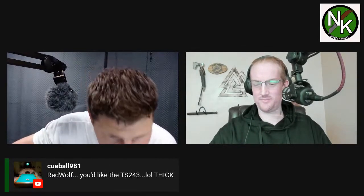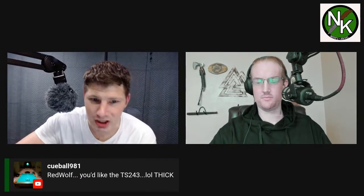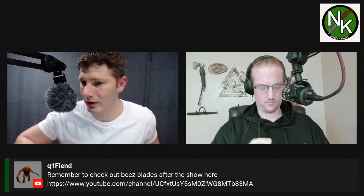What's up B's Blades — shout out to B's Blades, go check his channel out. Red Wolf, you'd like the TS-243 — it's thick. That knife is nine and a quarter or nine and a half in total length — it's a big knife, four inch blade. LTK loves his big knives. For anybody who doesn't know, the knife we're talking about is the knife designed by LTK with Two-Son. The one from LTK is the TS-329 — it's a gigantic button lock.